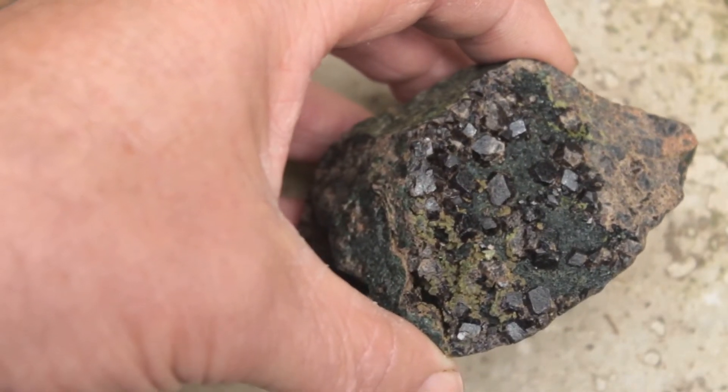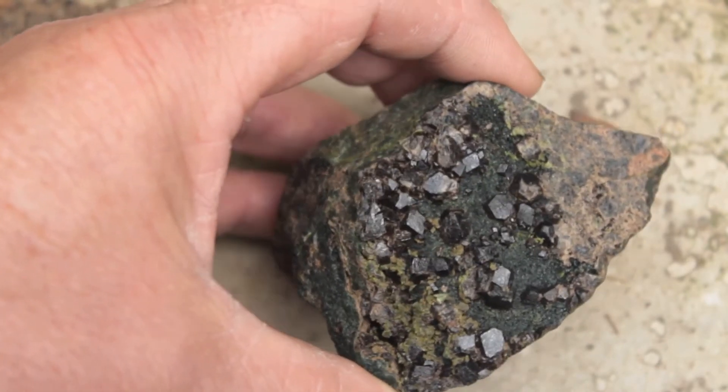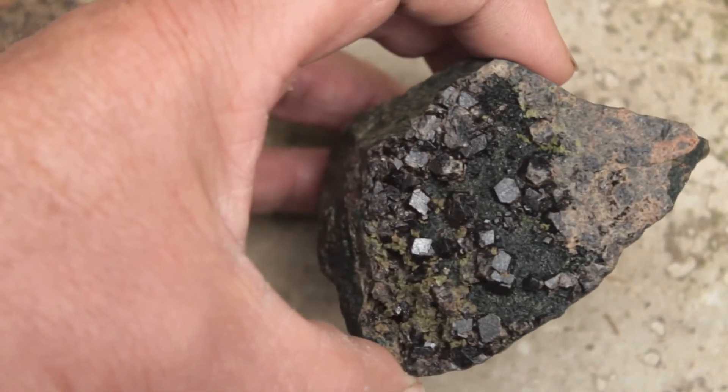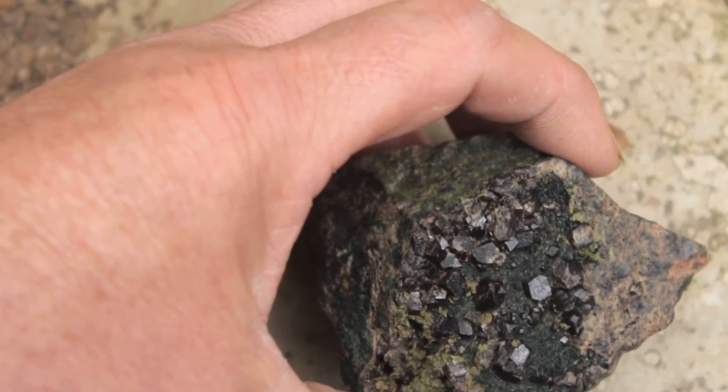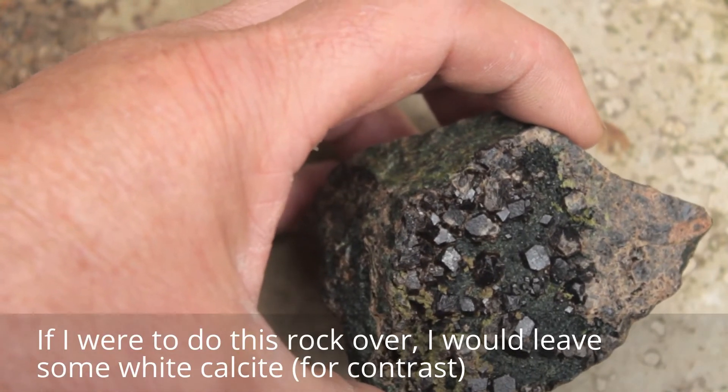I think what remains behind is almandine garnet. It's mostly cubic garnets in here and they are attractive. Thanks for watching this little video — I had fun making it.